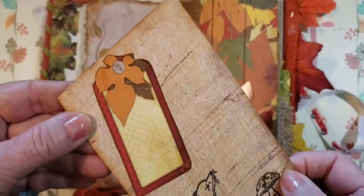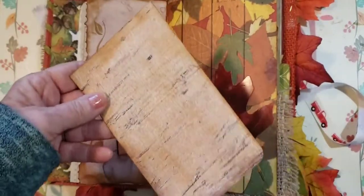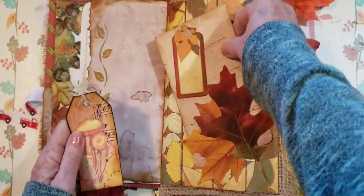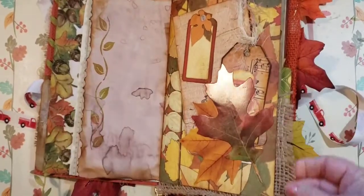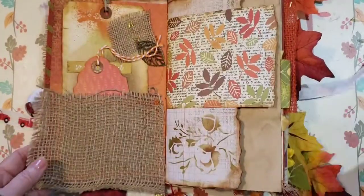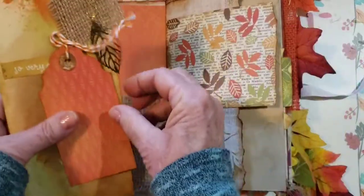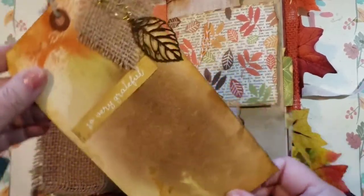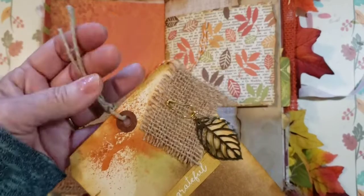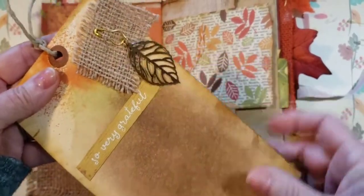Here are some leaves I made into a pocket — beautiful paper. We have a little mushroom tag with eyelash trim. On this little paper I stamped a fox, a mushroom, and a little tag, and then you can write in here. There's a tuck and you can see the little burlap off the edge. Here's a burlap pocket where the orange paper goes well with the scrapbook paper.